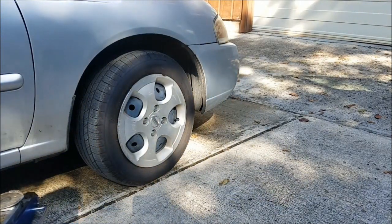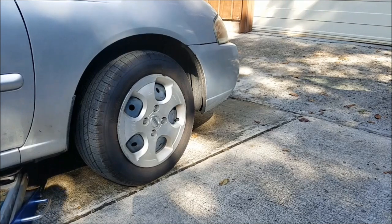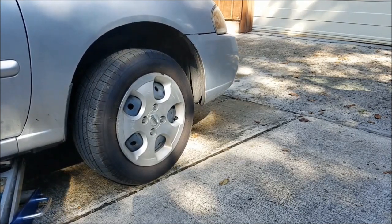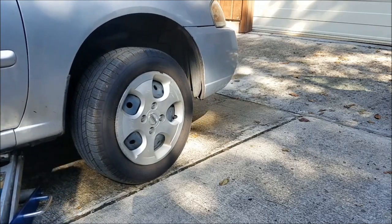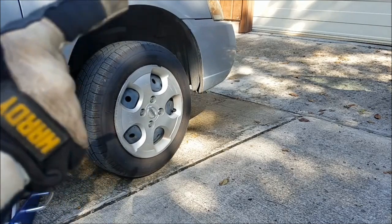You're probably thinking: if there's play like that in the wheel, it could also be the rack — not just the inner tie rod. That's why you want to do the test I showed you in that last video, which I'm going to include right here.